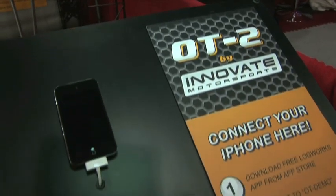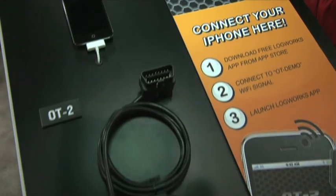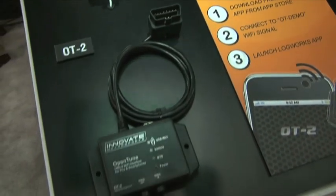To set it up, you just go into your settings, select Innovate, and it's connected. It's virtually wireless — no wires. The only wire connects to the OBD2 port to get the data from your vehicle. Make sure to check out the Innovate Motorsports website at OT-2.com.